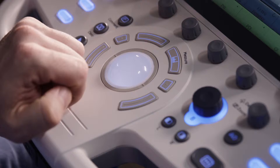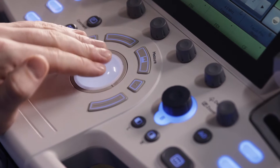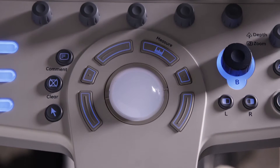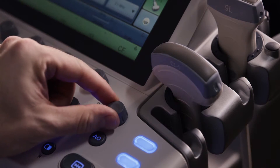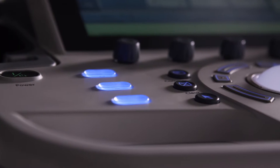The console is designed for simplicity and ease of use. A convenient trackball provides movement of functions such as annotations and measurements. It is surrounded by trackball keys and smart buttons that offer useful functionality per mode. Modes can be accessed at the rotary keys. Depth and zoom buttons are conveniently located, and all console buttons are backlit to enhance workflow.